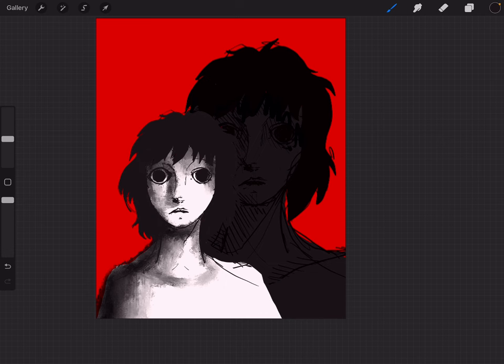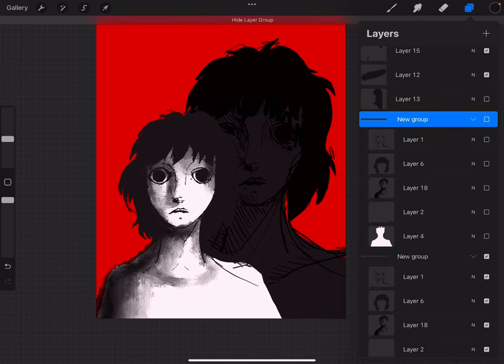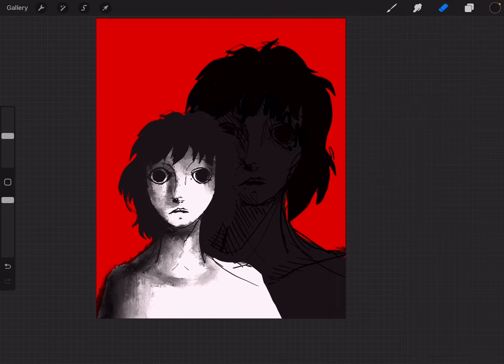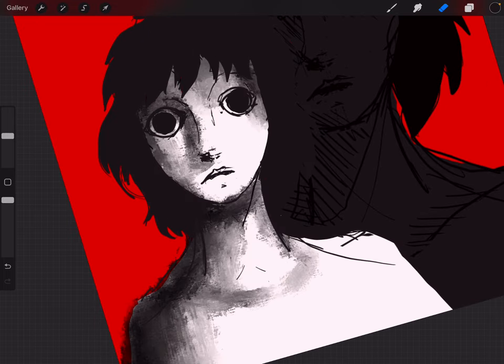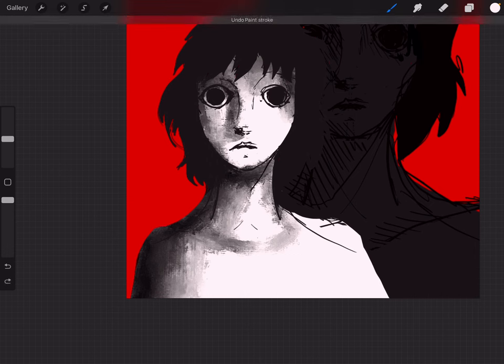This is looking pretty good — I'm actually very happy with this. I feel like I've come to the point where I need to merge these together. I'll do one more duplicate just to make sure. This is going to be a huge file, but I don't care. We're going to flatten this. Now we have a figure and I can really start doing the cool stuff. I like to do a lot of reductive work, so I'll just start erasing all these lines. Look at the way it sits on the background — it's very interesting.